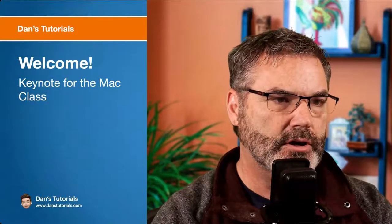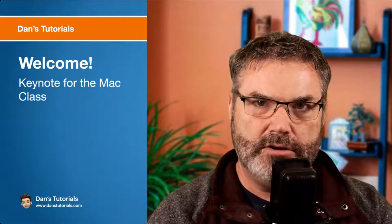All right, let's get started. Welcome to my class on Keynote for the Mac.